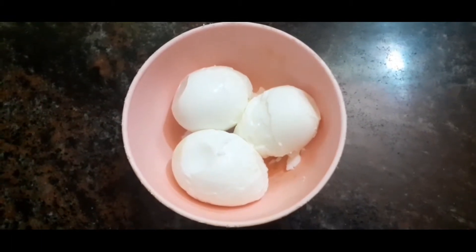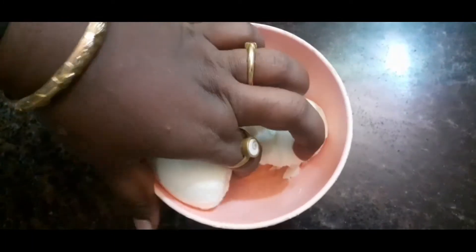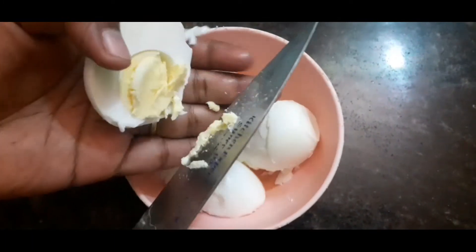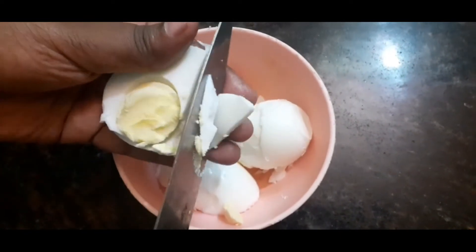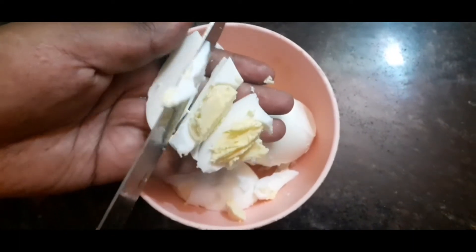We have to make a taste of the soup. You will also cut it in a small piece.